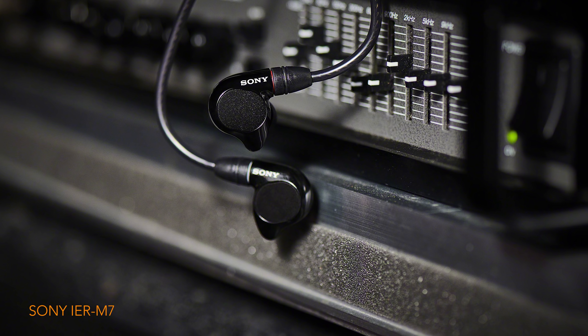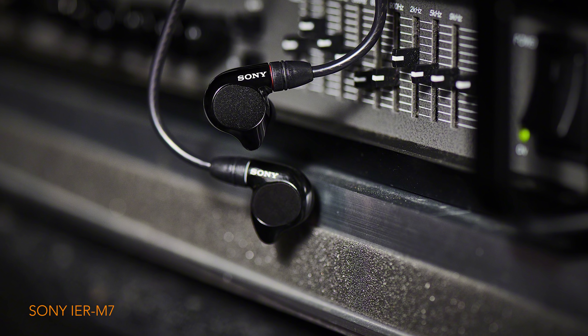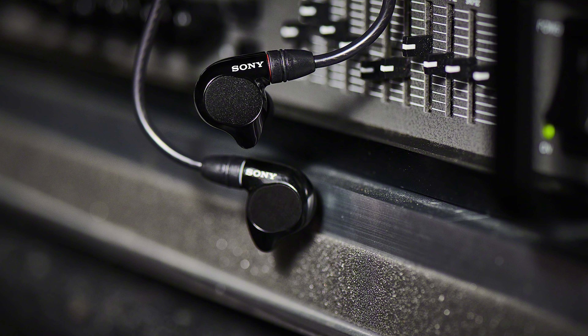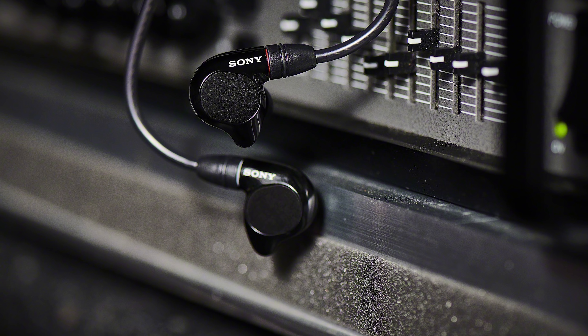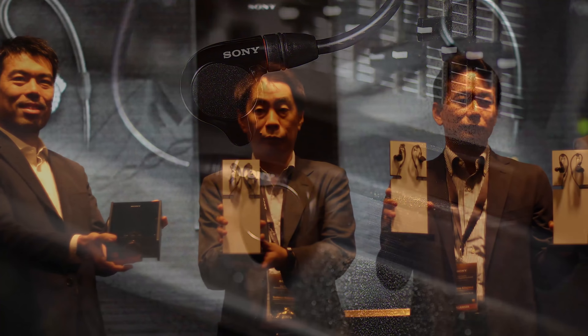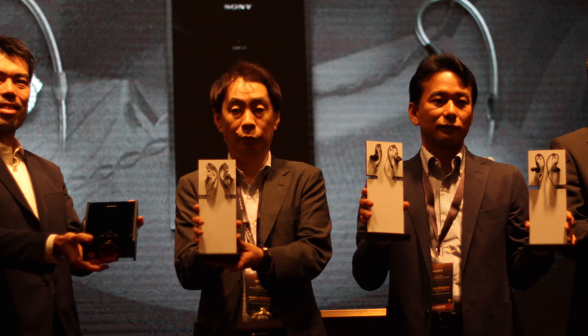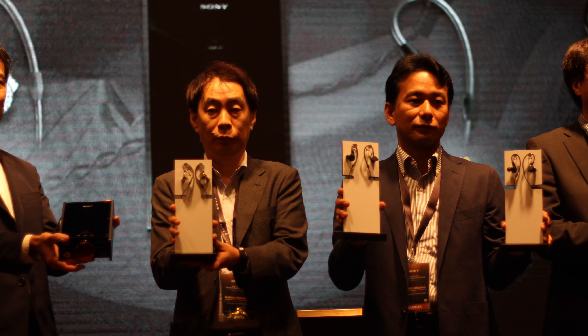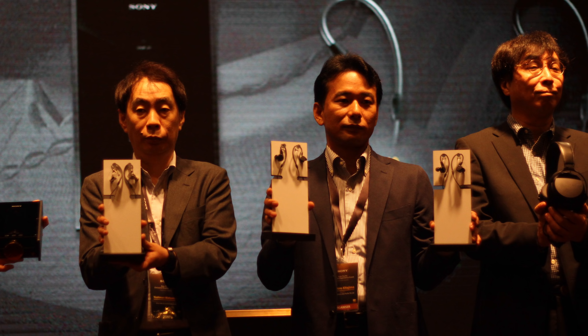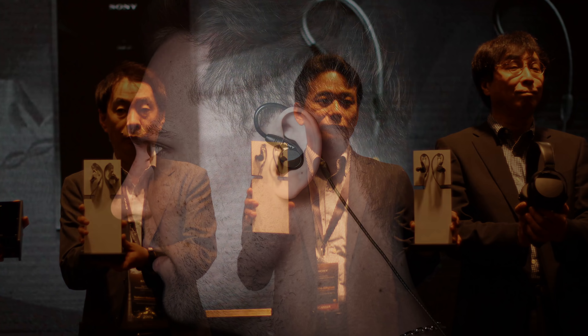Hello ladies and gentlemen, it's Ken, aka That One Noob. Today we'll be taking a closer look at the IER M7, the IER M9, and the Sony IER Z1R — three earphones just released at the Hong Kong High-End Audio Visual Show. Joseph was also just there and has left us with a lot of information, so this is going to be a bit of a long video.